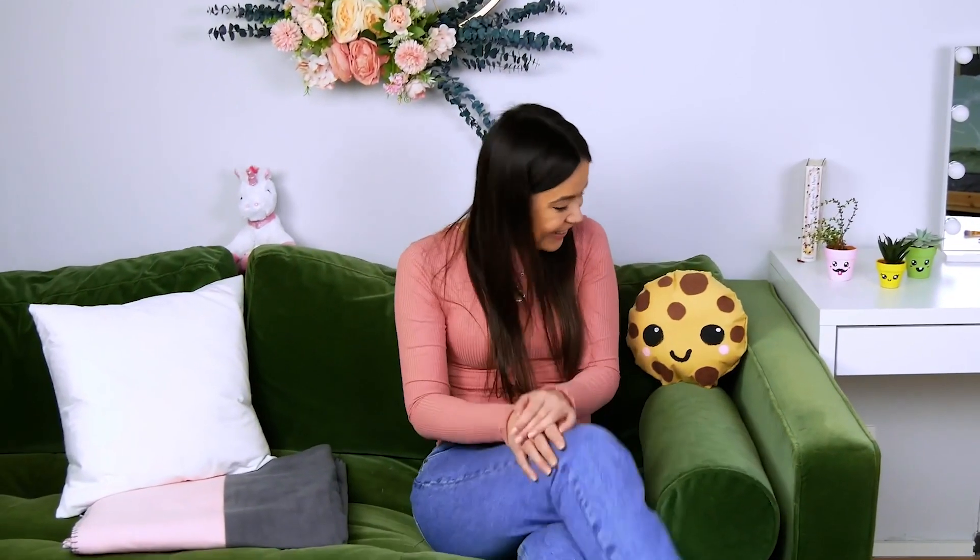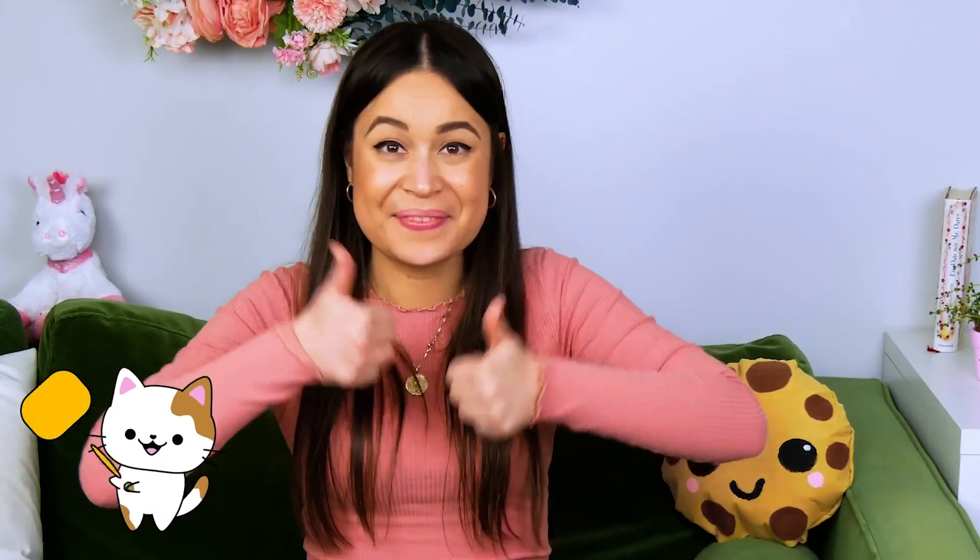Did you like our ideas? If you did, then please leave a thumbs up! Until next time!